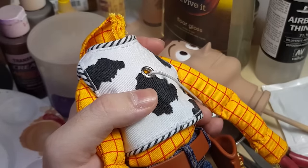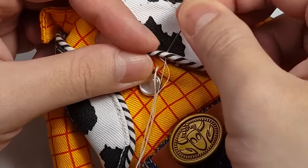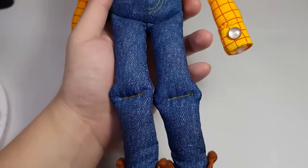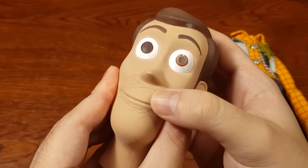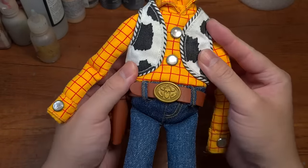I tried making a custom voice box, hand sewing the vest to the shirt hoping that it would fix the shape, naively painting the jeans with oil pastels hoping that it would look like real denim, and painting a 3D printed flexible head that ended up cracking.